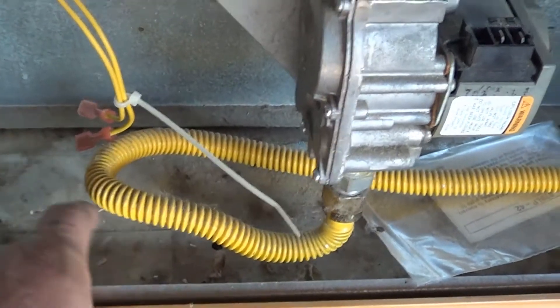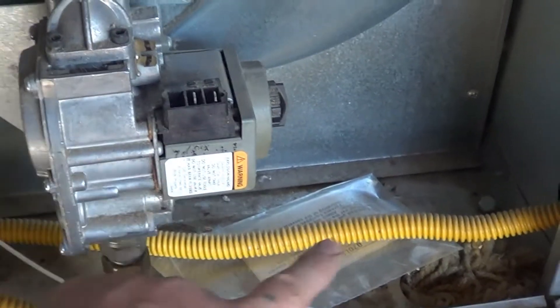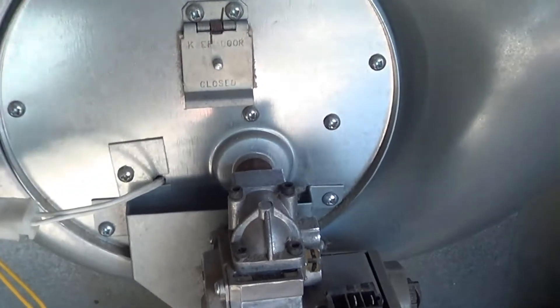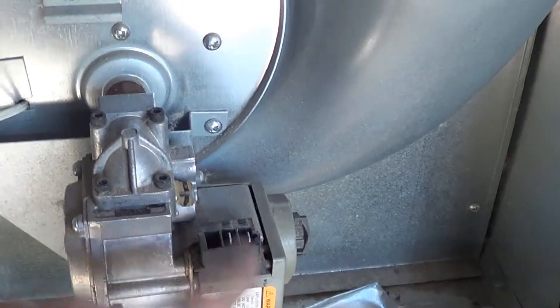Hopefully you're on a flex line. If not, we'll have to disconnect the main line. If you're on a hard line, sometimes you'll have to turn off a shutoff valve. But on a flex line we don't have to do anything.